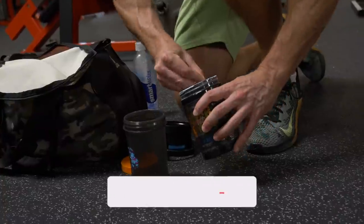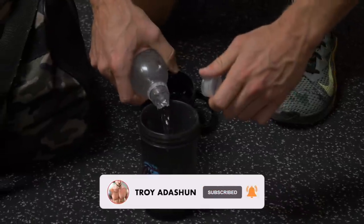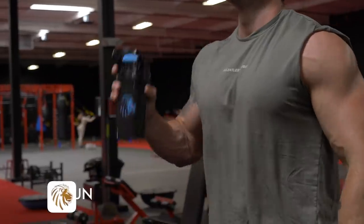This is going to be one of the craziest tricep workouts that has probably ever been posted on YouTube. So of course, we've got to fuel up with some superhuman burn.